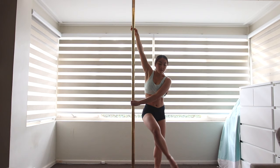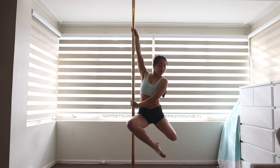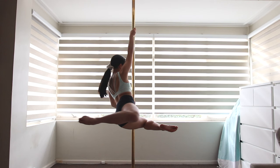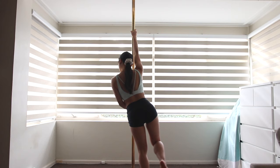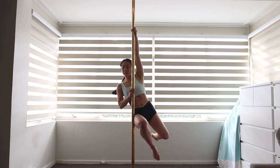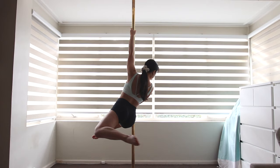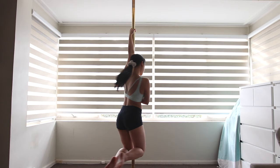To transition into a back stag, you want to turn into the pole bringing your knees together. As your body begins to face the other way, think about bringing your inside leg up so it is touching the pole, and at the same time bring the outside leg into a bent leg position behind you. It is confusing at first to figure out which leg to bring up and which leg to bring behind you, but I like to think about bringing the leg that is closest to the pole — the inside leg — in front of me. The outside leg will go up pretty much at the same time behind you.